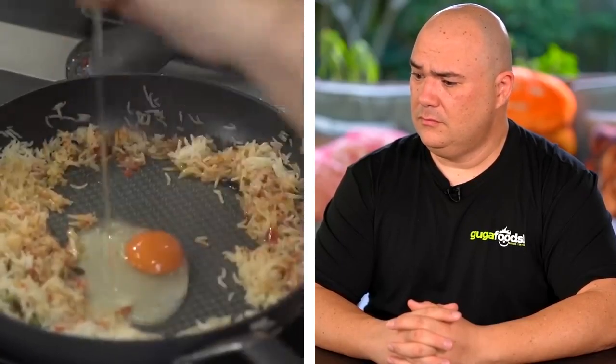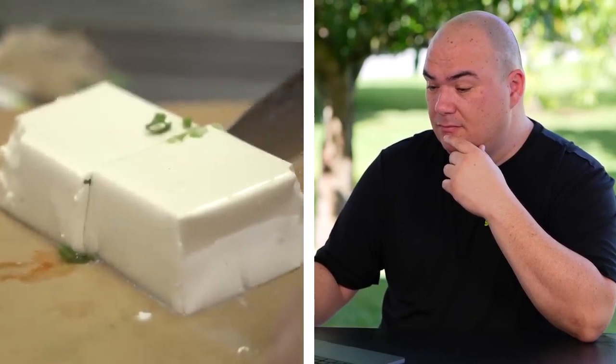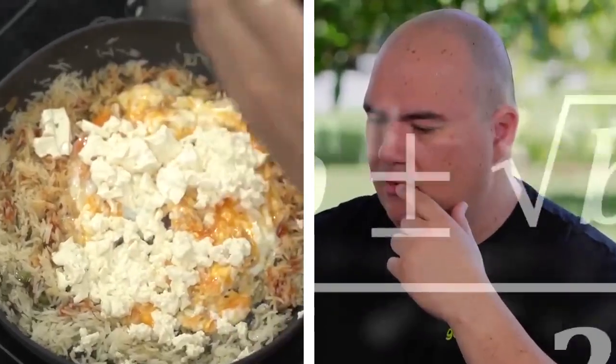Crack the egg. Why would you throw the whole thing in the pan like that? We only need half the tofu. Breaking tofu like how Auntie Helen broke Uncle Roger's heart. This is terrible. This is the worst advice you can give anyone — this is something you should never do.